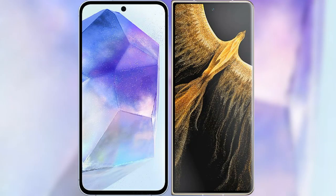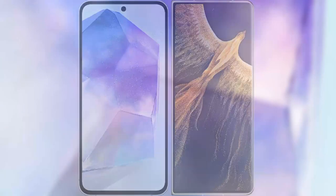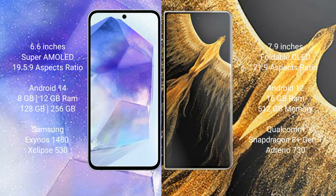I will compare the new Samsung Galaxy A55 with the Honor Magic Vs Ultimate. The Samsung Galaxy A55 comes with a 6.6-inch Super AMOLED display and a resolution of 1080x2340. The Honor Magic Vs Ultimate comes with a 7.9-inch foldable OLED display and a resolution of 2156x1080.